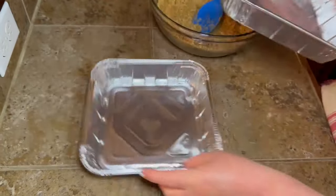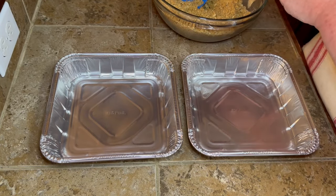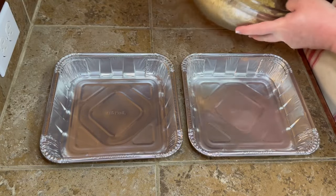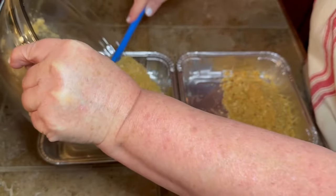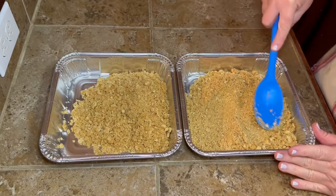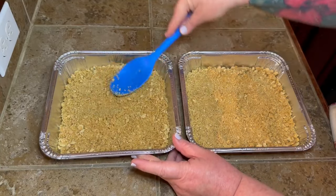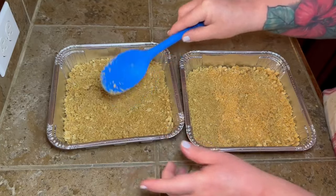I was not going to do mine in a 9x13 pan — I was going to split this up and give half to my daughter and her bunch and half to my son, because I wasn't just going to have this sitting in my refrigerator staring at me. You're going to want to reserve about a half a cup of those graham cracker crumbs because we're going to use those to put on top later, then just split the rest between your two little pans.